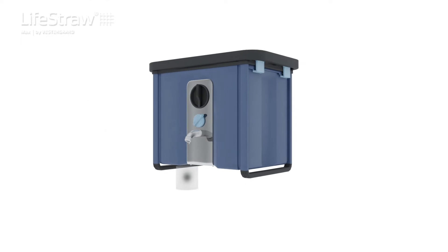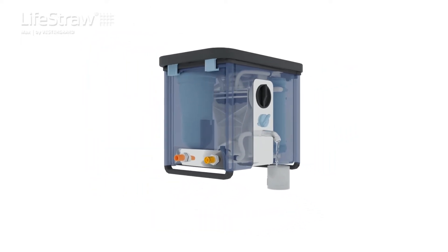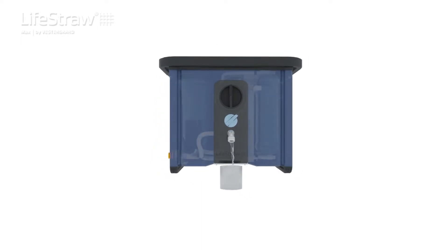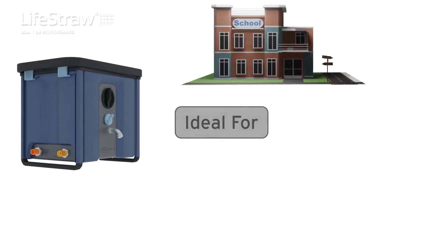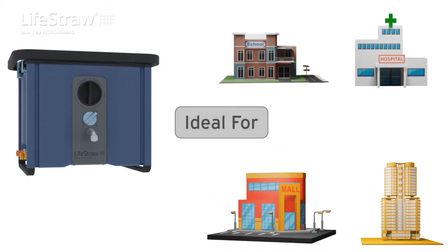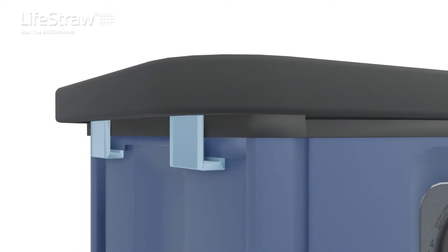LifeStraw Max is a water purification product that instantly purifies up to 150 liters of source water per hour. The compact, high-flow water purification system can be used in any location where pressurized water is available and can deliver safe drinking water for up to 400 people per day.